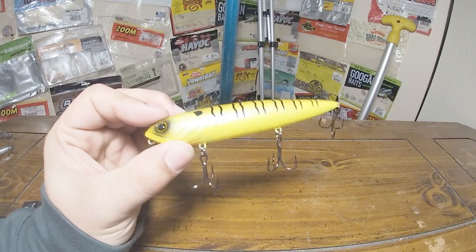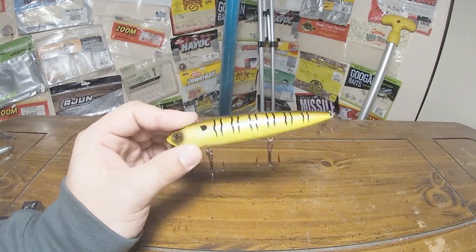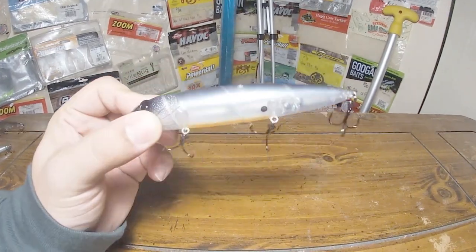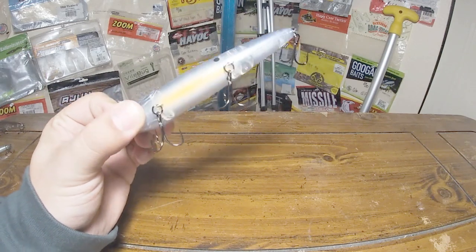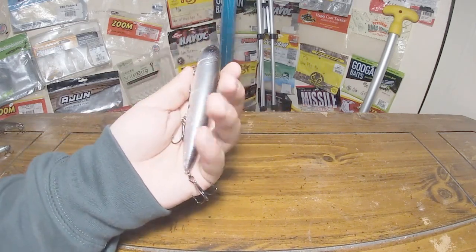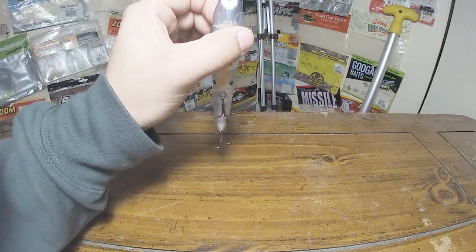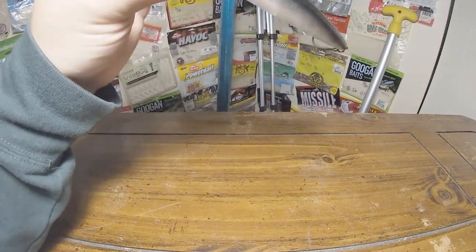I don't really have a lot of chartreuse topwaters, especially chartreuse spooks like this, so I figured I'd just pick one up. Going to something a little more natural — we got Space Shad, which has a little bright orange strip on the bottom and is another supernatural baitfish color. Something I didn't mention about these things is the rattle system. They say it has a unique sound — kind of a two-tone: bigger knockers in the back giving that lower thumping noise, plus little BBs up front. So you've got two different noises — a higher pitch rattle and lower pitch knockers. Really interested to get that out in the spring and summer.